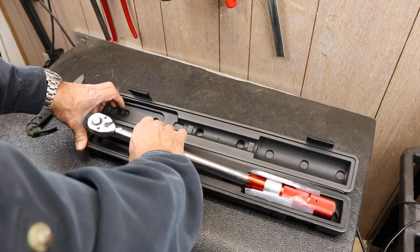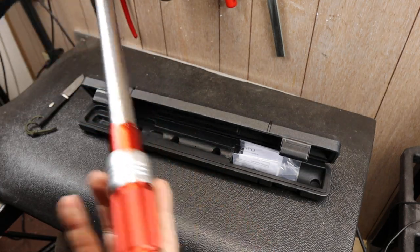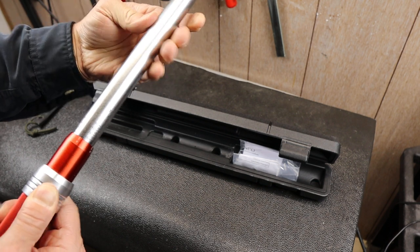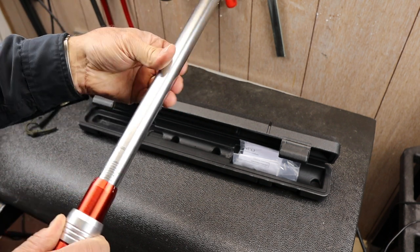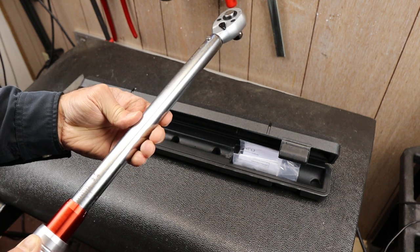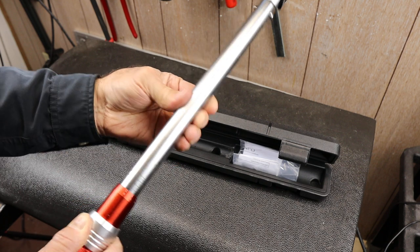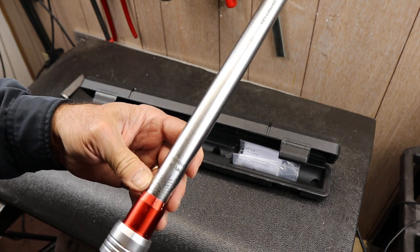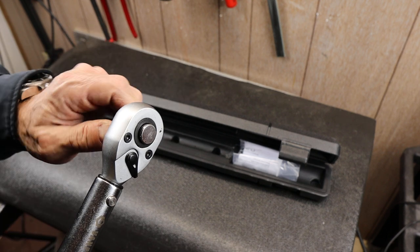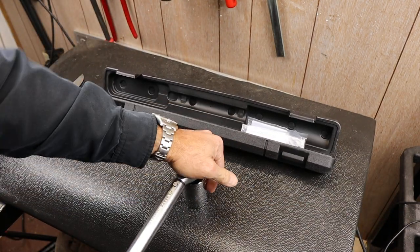Here it is. Very similar case to Snap-on's case. There's a little red accent here — that's pretty smooth. I rotate through the settings. It arrived at about 25 foot-pounds on the meter. It looks like it goes below that, but that's where the buck stops on the markings here. Push-button release — pretty loud. It's solid.